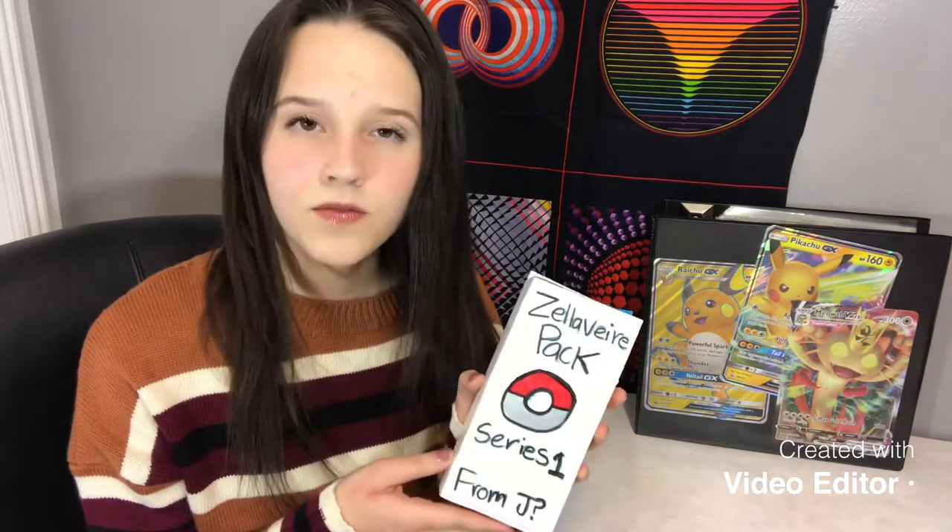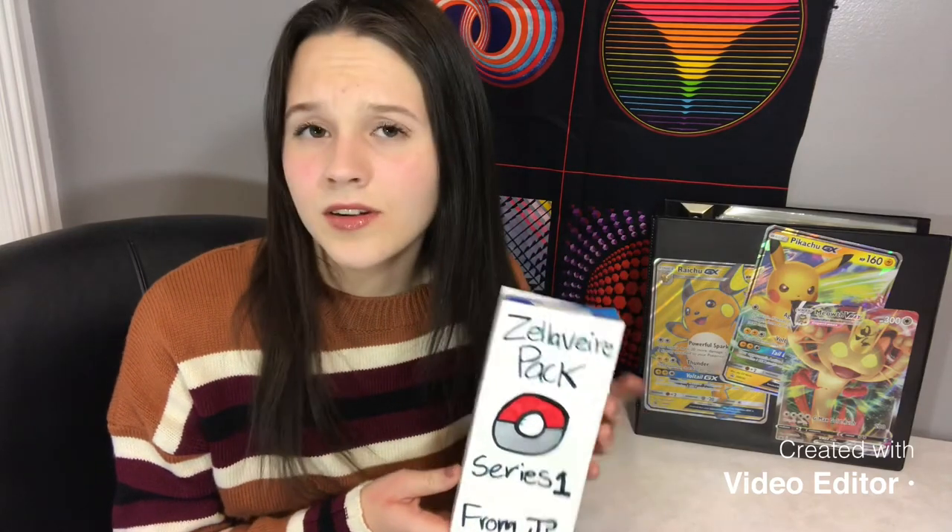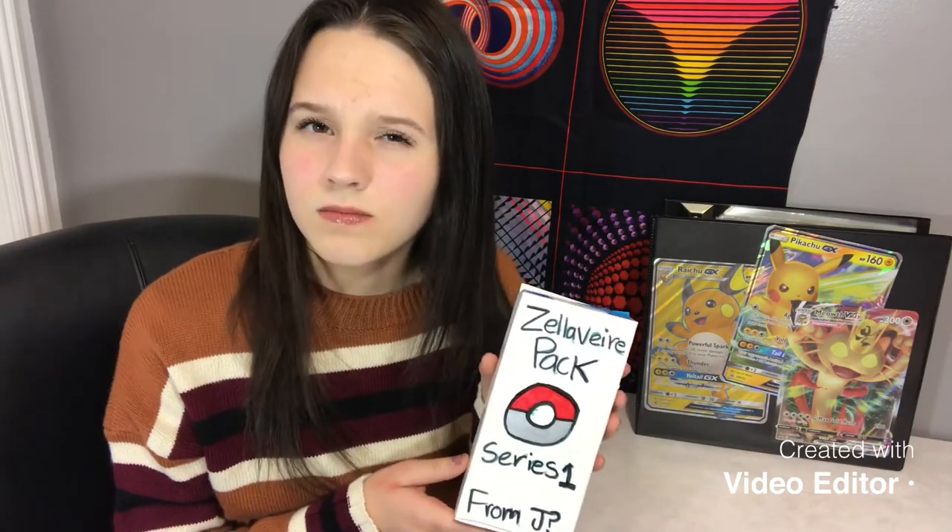Hey guys, Zell here with another Pokemon unboxing video for you. I'm super excited about today. It's a little bit unusual, but I received this Pokemon Zellivir pack series 1 from Jay. I thought you could take that two ways: either their name starts with the letter J and they want to be mysterious, or they're just not certain that their name starts with a J. Either way, I'm really excited to see what's in here. I have no idea, so let's get right to it.